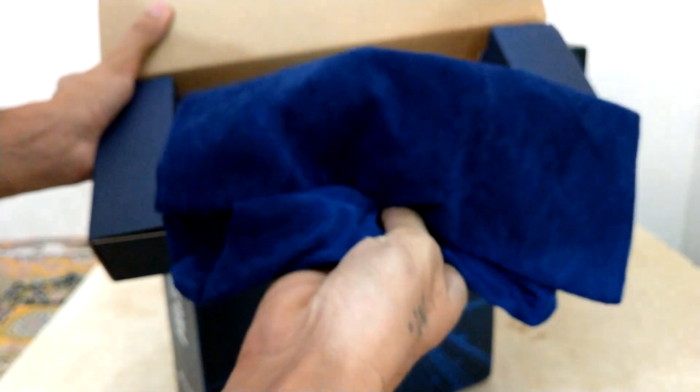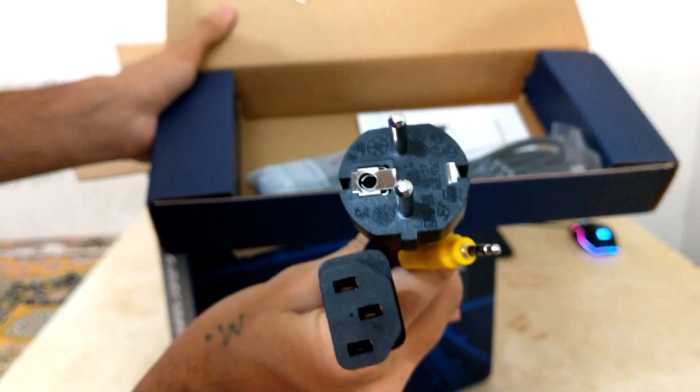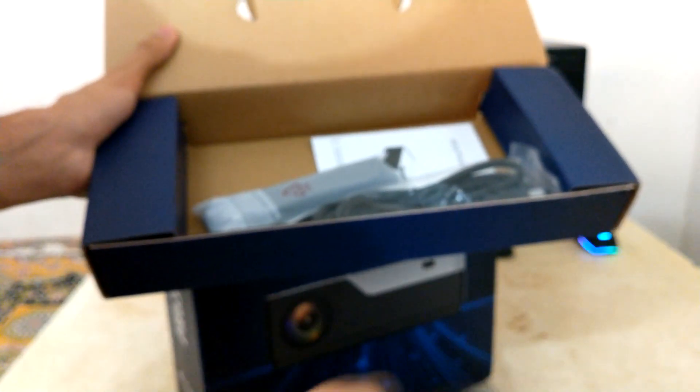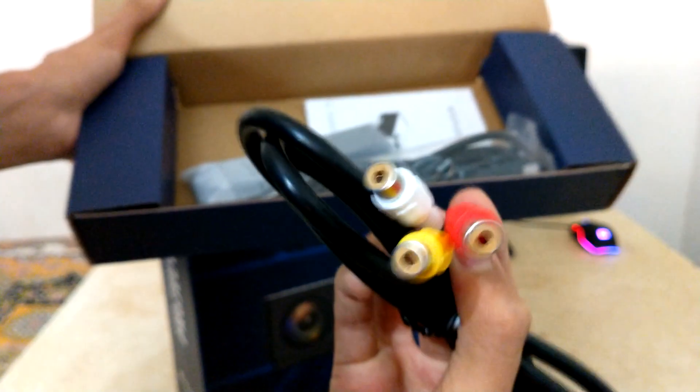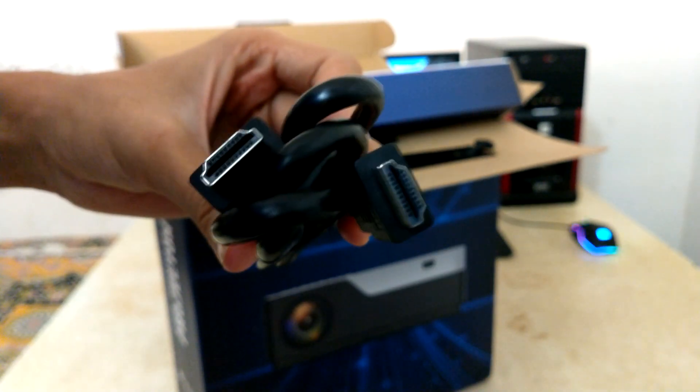In the box there's a little cleaning cloth for cleaning the projector, a power adapter, and an AV cable so you can connect with any DC or receivers. There's also one HDMI cable so you can connect a laptop or PC with this projector.